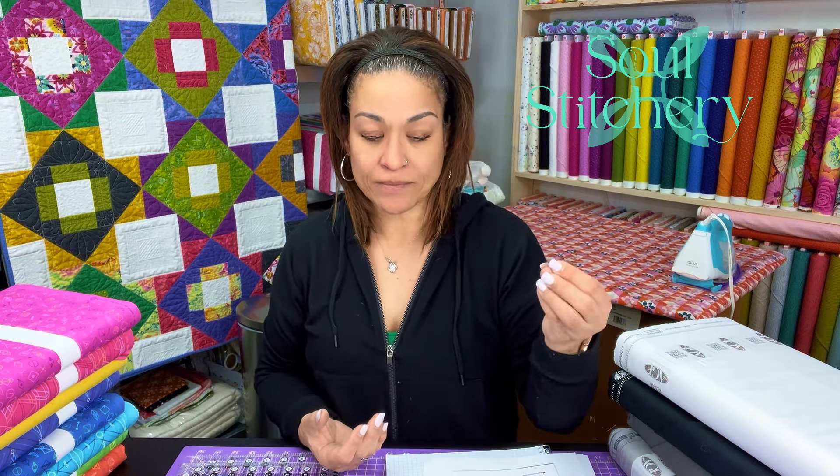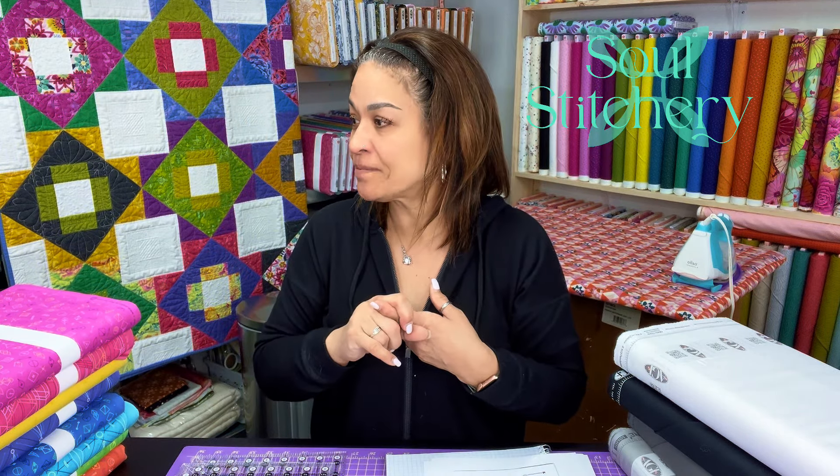For white, Aurifil makes several different shades — a real bright white and an off-white. My favorite is 2024, a true natural white that goes with pretty much all the whites I've used. I use a 50-weight thread, and Aurifil is my brand of choice, but whatever works in your machine — there's Gutterman, Coats & Clark, Wonderfill, Sulky, and many more. Pick what works for you, what works in your machine, and what's in your budget. There's no good or bad thread — it's whatever works for you.